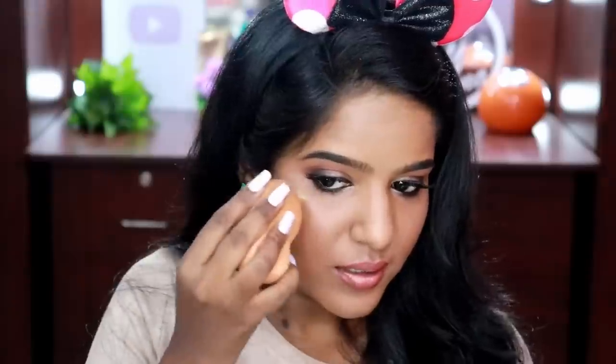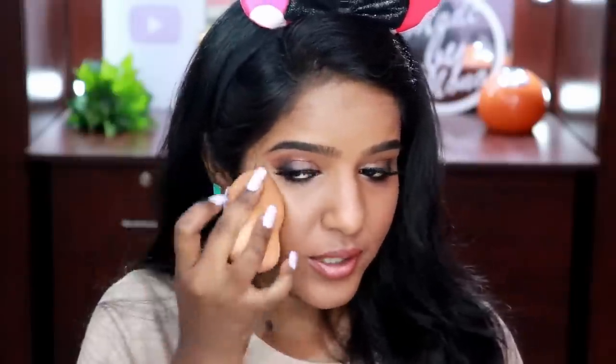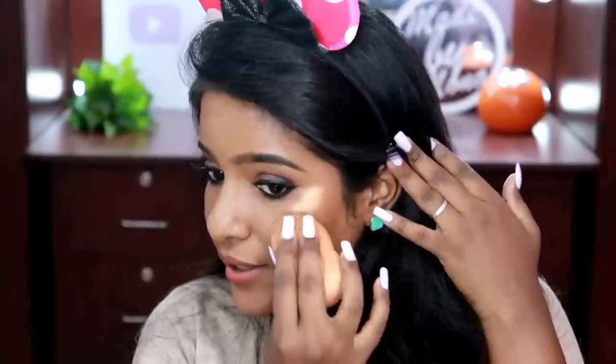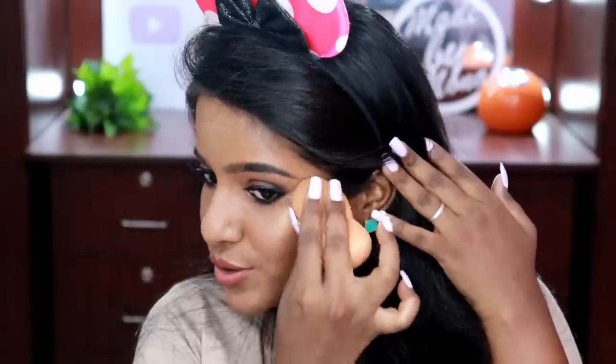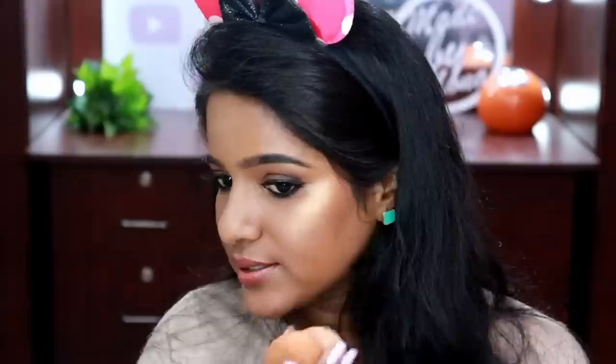Technically you're not supposed to apply liquid highlighter after your powder setting step because it may look cakey, but I'm doing it anyway. I wanted to try this in a future tutorial before the foundation and powder steps. I'm applying it on the high points of my face — can you see how beautiful it is?